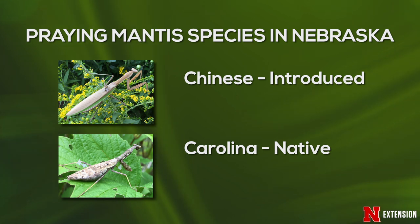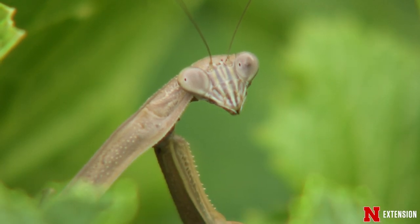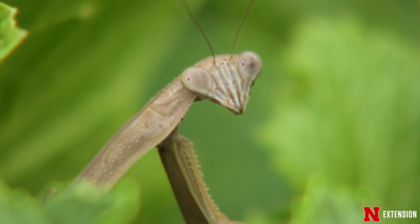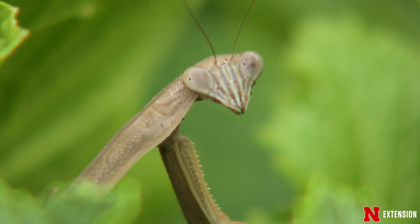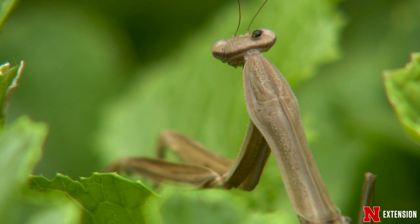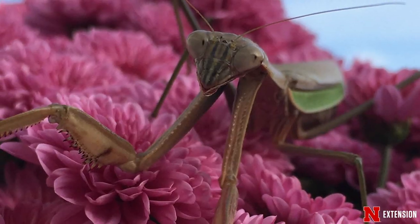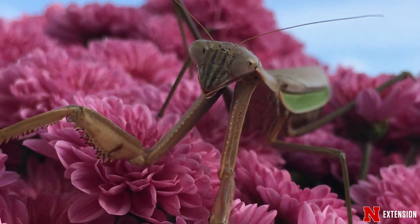The Chinese mantis was originally found in the 1890s in Pennsylvania, but it's now quite widespread throughout the U.S. because of its availability as a pest control agent. The Chinese mantis is about four and a half inches long as an adult, ranging in color from a solid green to mostly brown with some green stripes on the side.